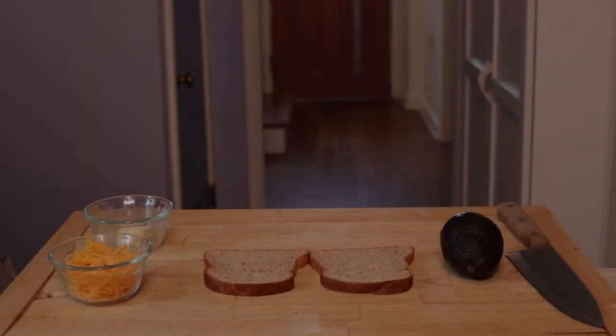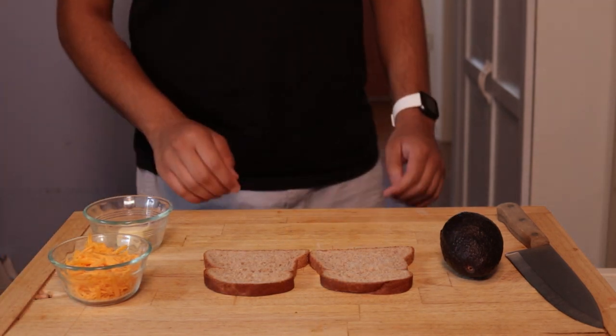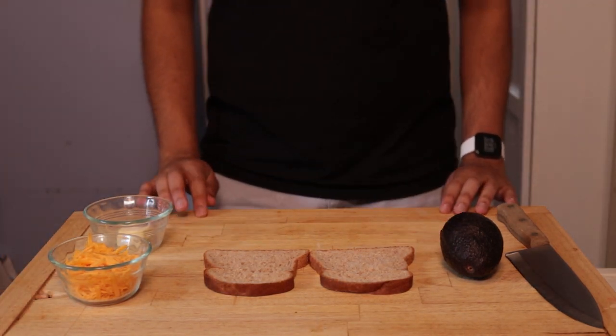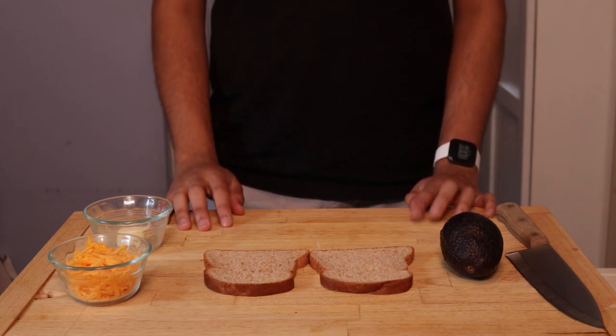Welcome back to another episode of Binging with Brohan. On this 4th of July weekend, I decided to make America's favorite heart-stopping snack: the grilled cheese.